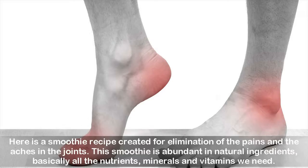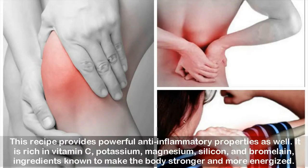This smoothie is abundant in natural ingredients — basically all the nutrients, minerals, and vitamins we need. This recipe provides powerful anti-inflammatory properties as well. It is rich in vitamin C, potassium, magnesium, silicon, and bromelain — ingredients known to make the body stronger and more energized.